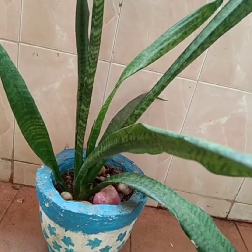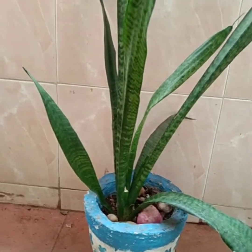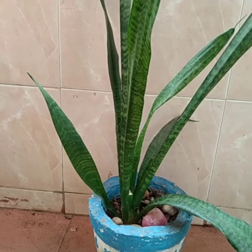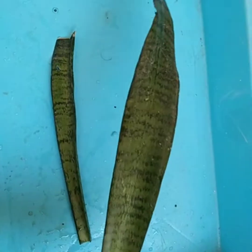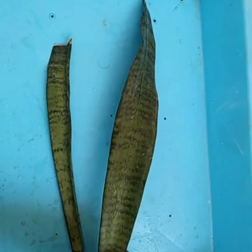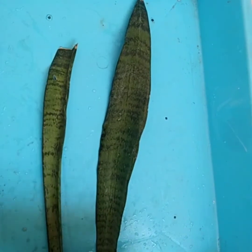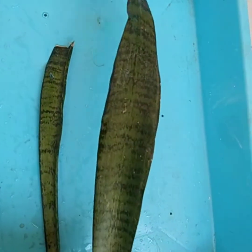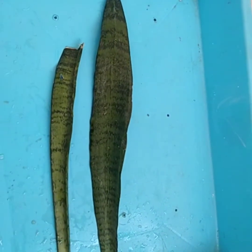This plant requires no fertilizer and its propagation is very easy. Take the leaflet and just cut it into two inch size pieces. I have taken two leaflets which have broken from my mother plant, and I will cut them into small pieces.